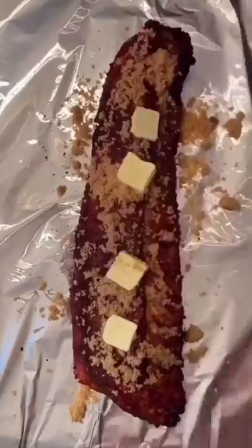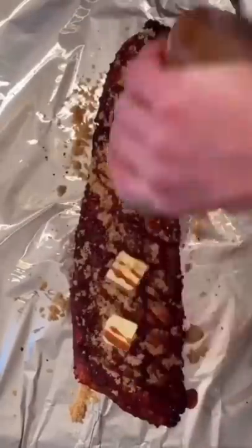But wrap them in foil with brown sugar, four slabs of butter, and your favorite barbecue sauce. Wrap them back up.